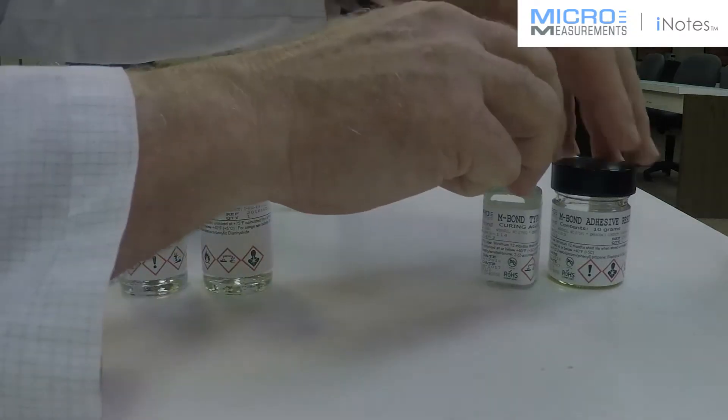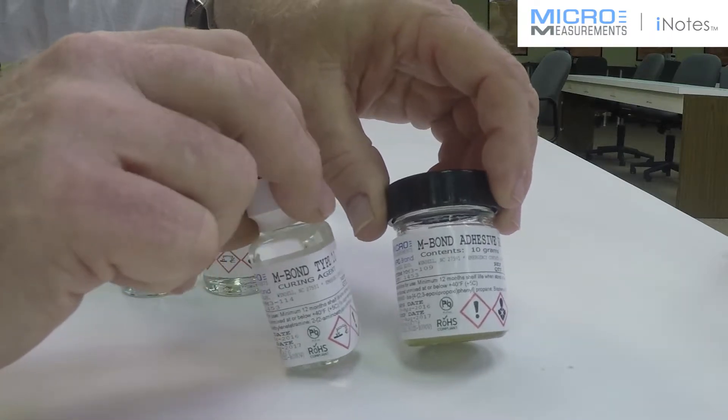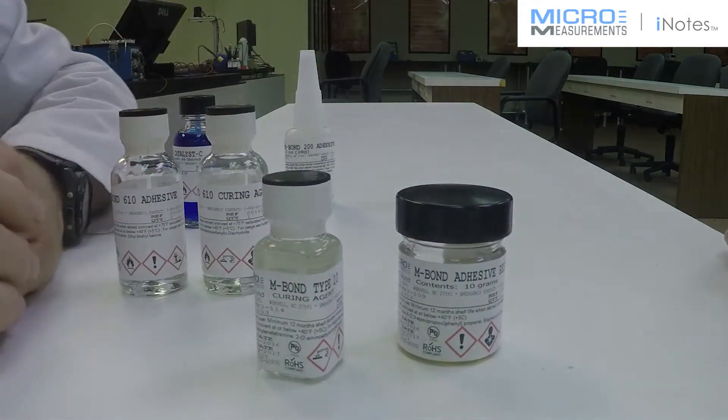I would probably recommend something like our AE10, GA2, or AE15. They're excellent fillers to fill the voids within the surface of the material.